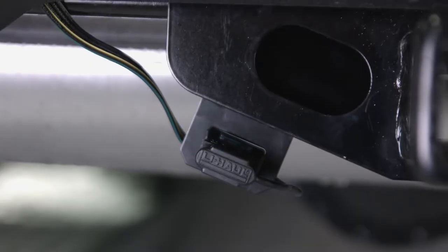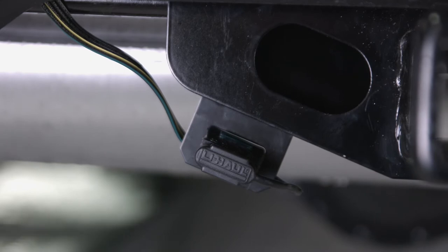You can test your running lights, brake lights, and left and right turn signals with the LED indicators on the 4-flat connector.